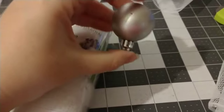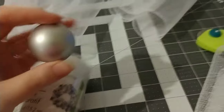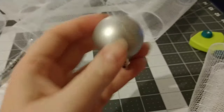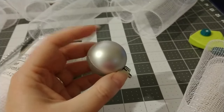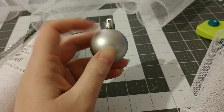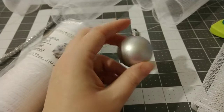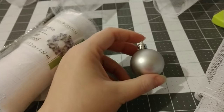I'll also be using these little ornaments — I'm guessing they're about an inch and a half in diameter, measuring on my mat. They come in a large package. You can get them at Dollar Tree, or Walmart has a very inexpensive one. This one is plastic. I always try to buy unbreakable or shatterproof ornaments just because I'm a klutz and the glass would never last at my house.